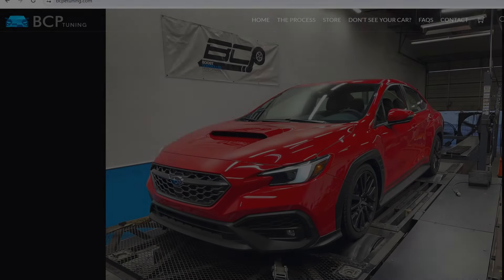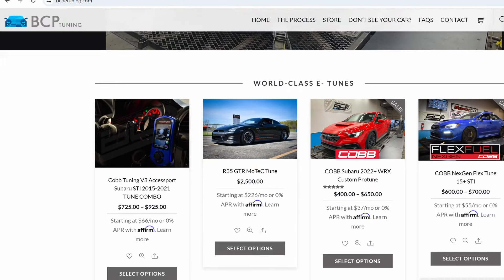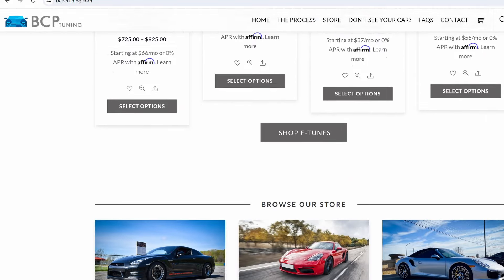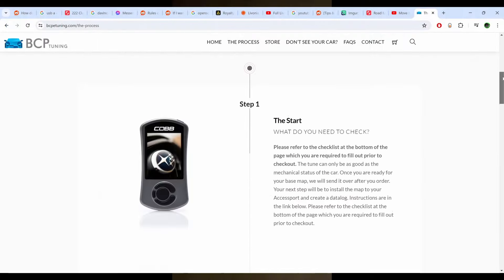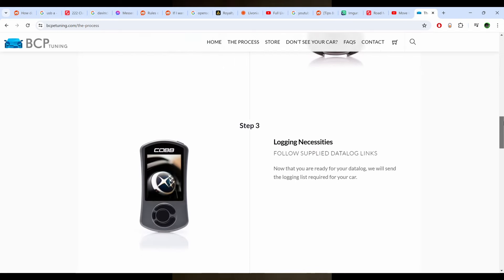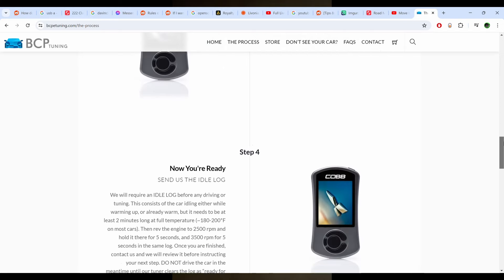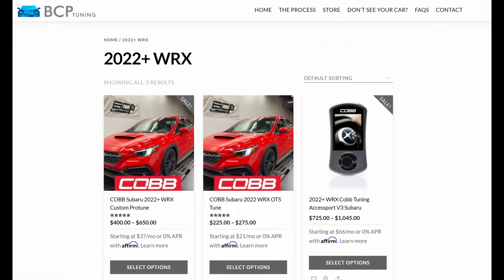This video is sponsored by BCP Tuning. We offer professional remote tuning support around the world for a variety of vehicles through our simple-to-use process with unmatched customer service. Visit our website at bcptuning.com or click the link in the video description for more info.